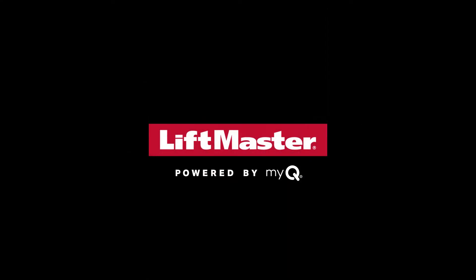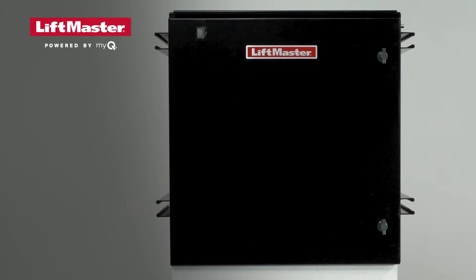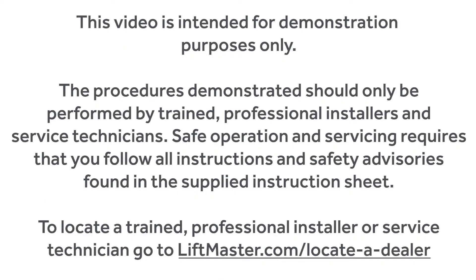Thank you for choosing LiftMaster. This video will provide an overview of LiftMaster's slide gate operator models IHSL24UL and INSL24UL being mounted to the MRIN riser mount accessory. Special note: it is suggested that the MRIN be a two-person lift and move. This video is intended for demonstration purposes only. The procedures demonstrated should only be performed by trained, professional installers and service technicians. Safe operation and servicing requires that you follow all instructions and safety advisories found in the supplied instruction sheet.